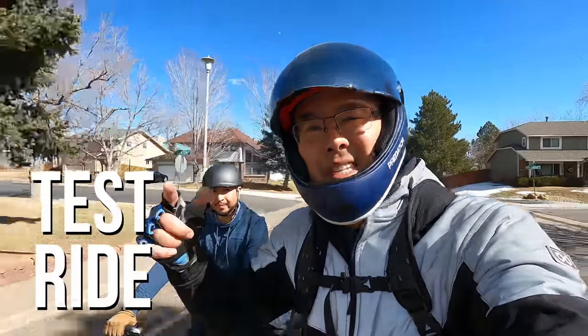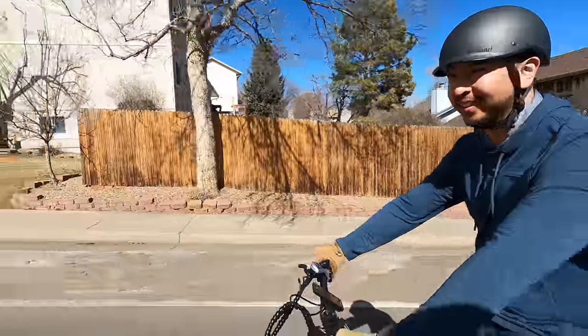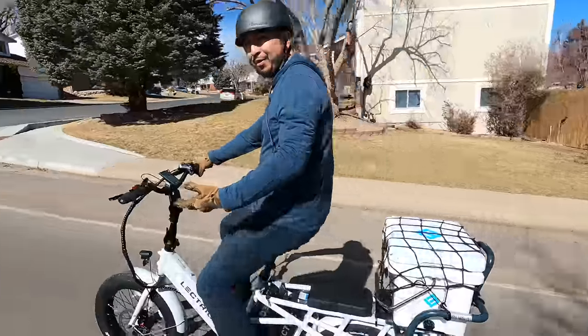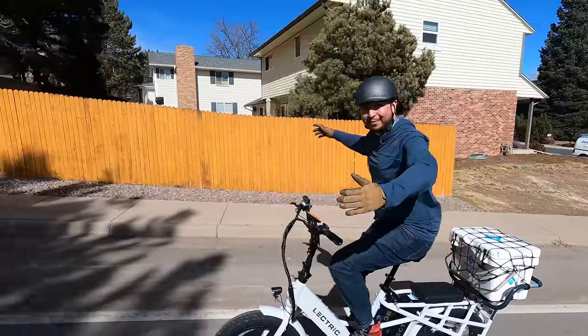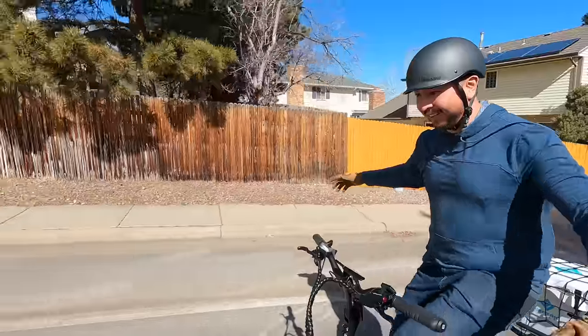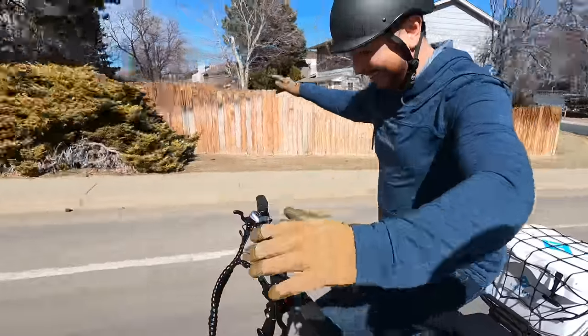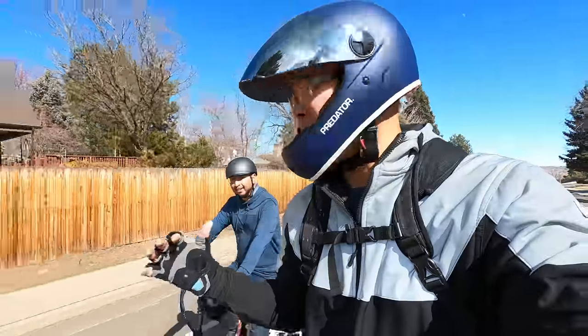We are going up this hill. How is it handling this, Andrew? It's flying up the hill — going 18 miles per hour and I'm barely putting any effort into it. This thing's got a lot of power. I'm very surprised for a cargo bike. We're going up a hill and into the wind right now — I can feel all the wind resistance and I've got no hands. So we made it up the hill, very impressive for such a large bike.